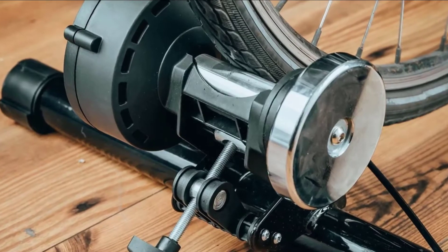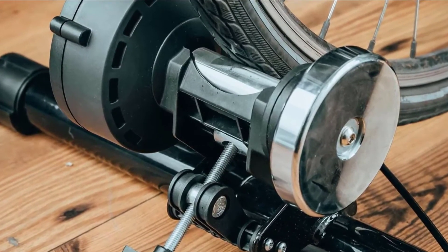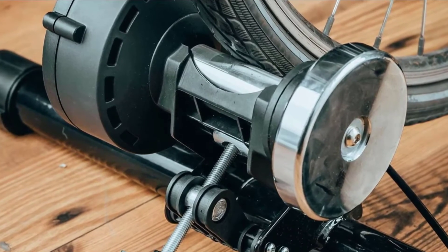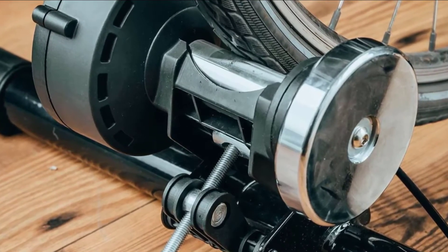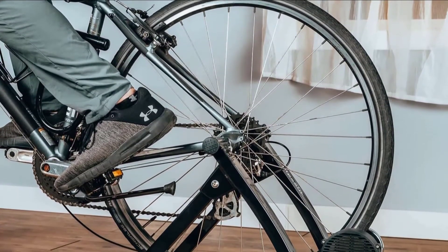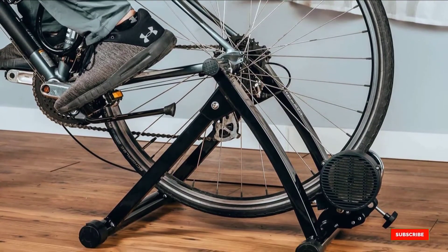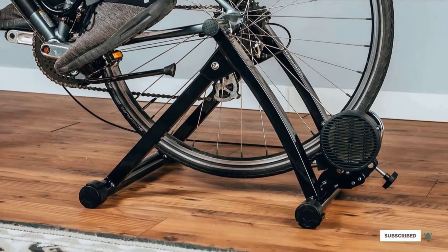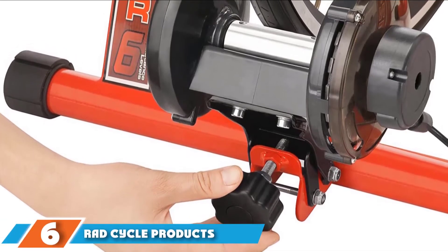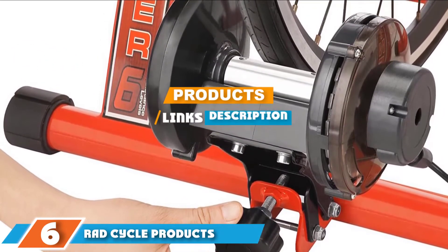This stand is easy to set up and even simpler to operate. Best of all, its powerful fluid-based flywheel provides unlimited pedaling power, making it a great choice for professional cyclists. Whether you are training for an upcoming event or in search of some awesome aerobic exercise, this bike training stand simulates the intensity of a real outdoor ride from the comfort of home.